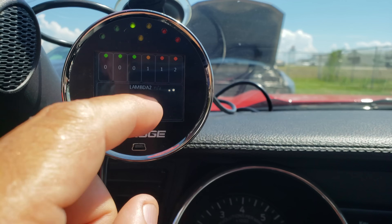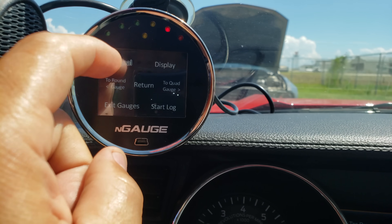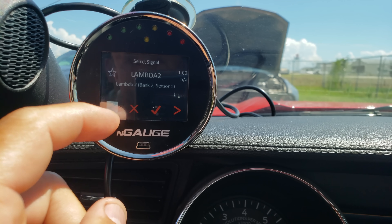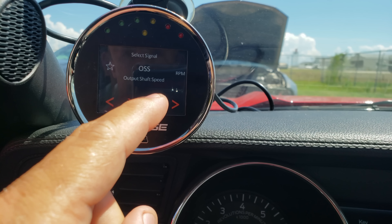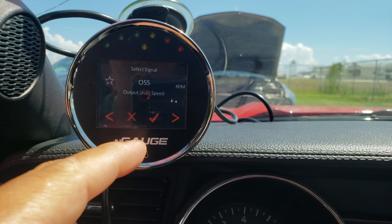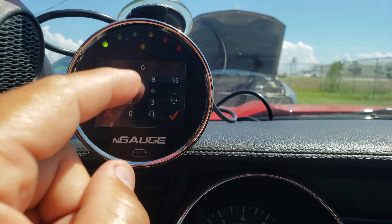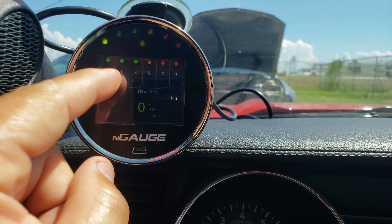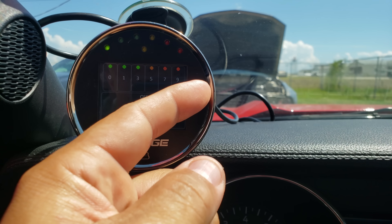Swiping again gives you a screen to set up indicator lights based on a selected value. Right now the lights are set up to come on based on lambda, but I can change the signal to RPM or whatever I want — output shaft speed or anything else. Then I can go in and set which value triggers the green light, yellow light, and red light. Pretty straightforward.